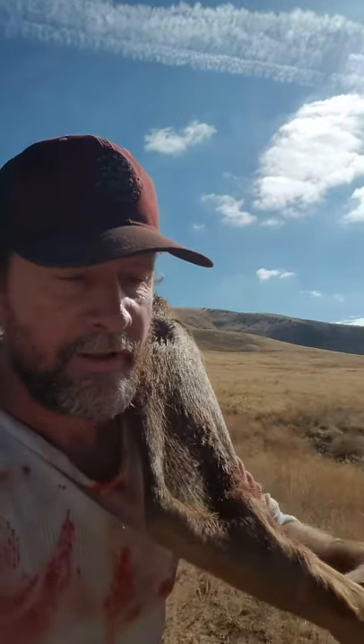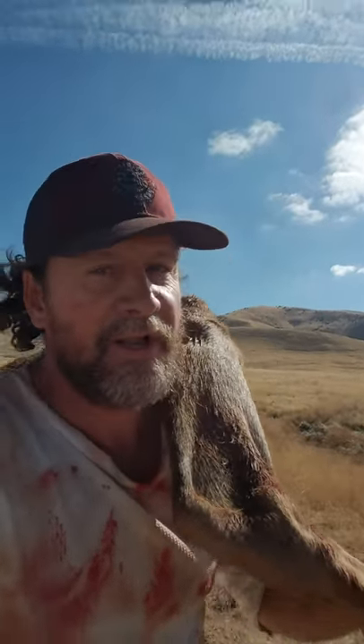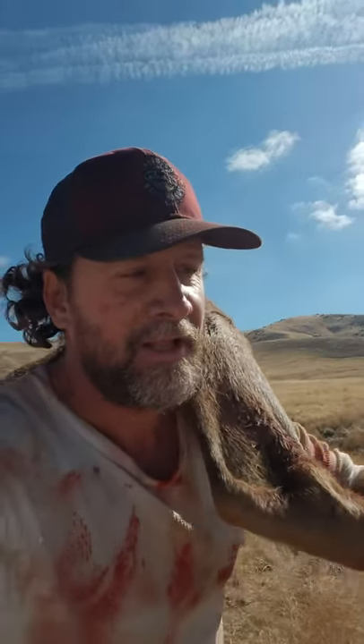Getting a little low on water but we'll be all right. Looking forward to getting this stuff back to camp. Oh yeah.